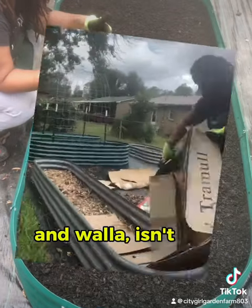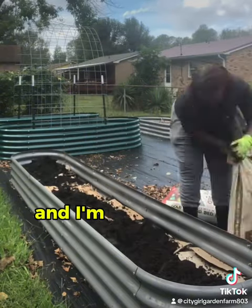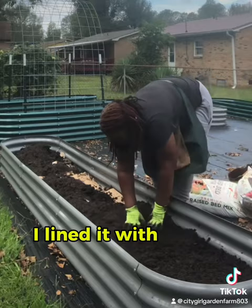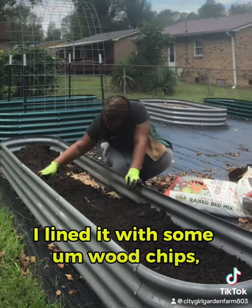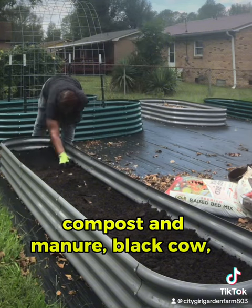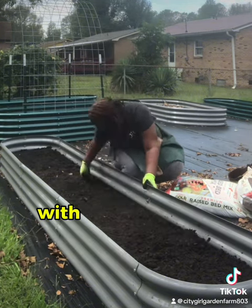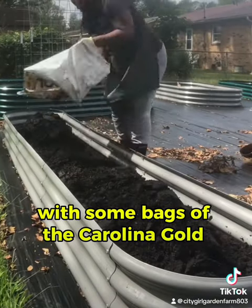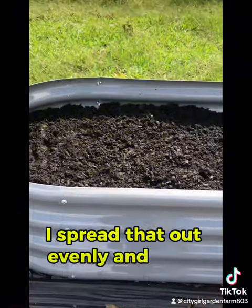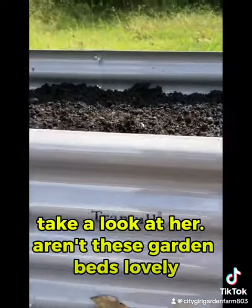Voila, isn't she lovely! I'm now over at my 12 by 2 raised garden bed and I'm filling it up using the same method as before — lined with wood chips, cardboard, compost, manure, black cow, mushroom compost — and topping it off again with some bags of the Carolina gold raised garden bed soil. I spread that out evenly and voila, aren't these garden beds lovely!